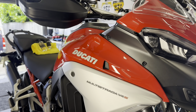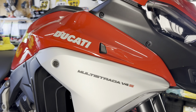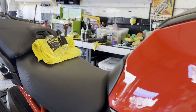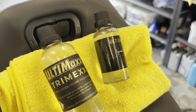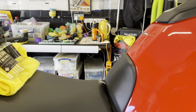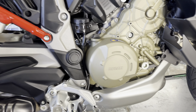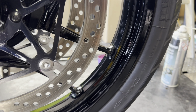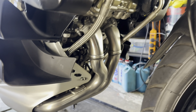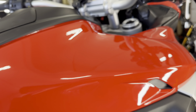This Ducati Multistrada has now been fully treated — looking freaking sweet. One of our legendary full works packages with a good dosing of the Ultimax Signature Pro and the Ultimax Trimex on all the plastics. We put the XCP on the lower half, polished up all the exhaust and the wheels, and the wheels have got the Ultimax ceramic on those.